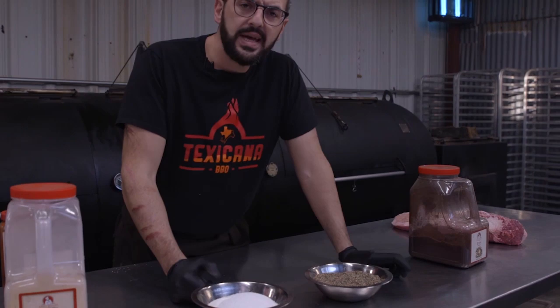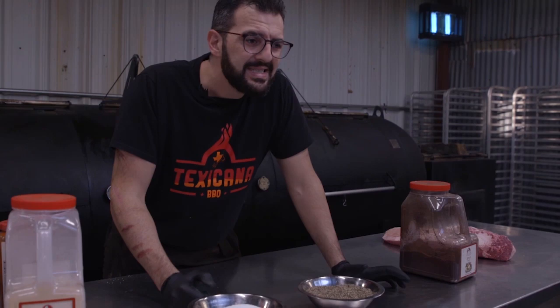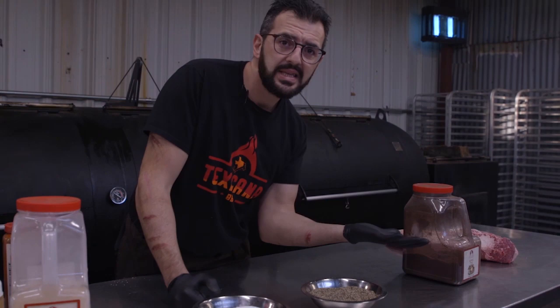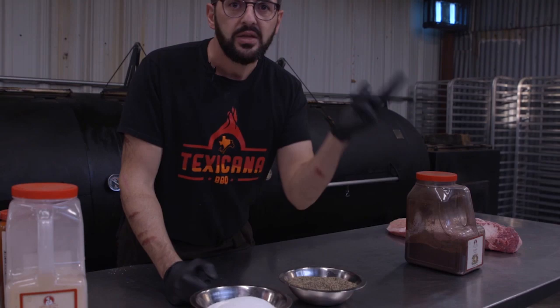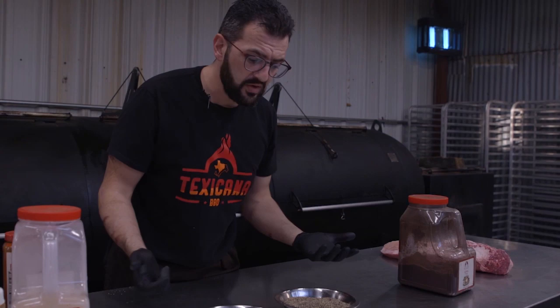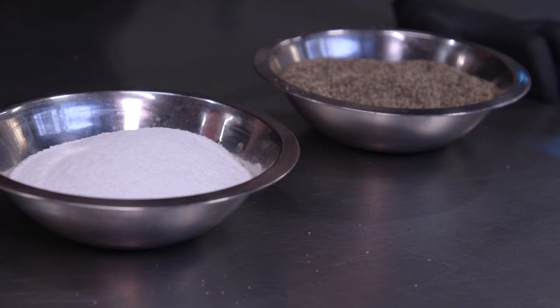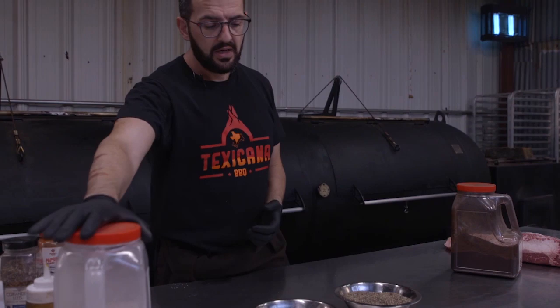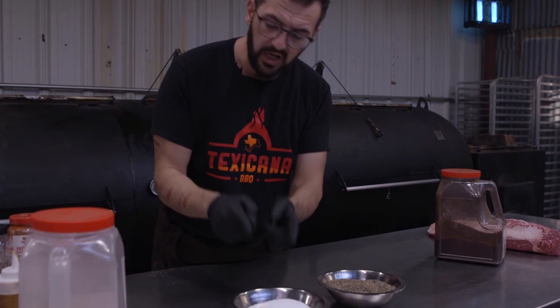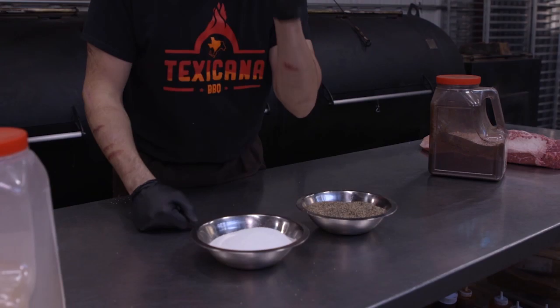There are many ways you can adjust the seasoning. Everybody asks me for a recipe. You can do Franklin Barbecue style — 60% black pepper, 40% kosher salt — or three-to-one pepper to salt, whatever you want. Personally I don't like too much powder in the seasoning. You can add garlic, sumac, paprika, celery salt — whatever you want. My personal blend is black pepper, salt, a little bit of paprika, a little bit of celery salt, and a little touch of sumac.